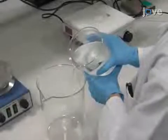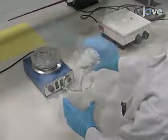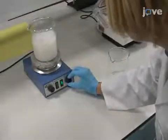Next, pour off the supernatant. Add 500 milliliters of deionized water, stir the NHA mixture for one minute at 400 RPM, and allow the mixture to settle for two minutes.